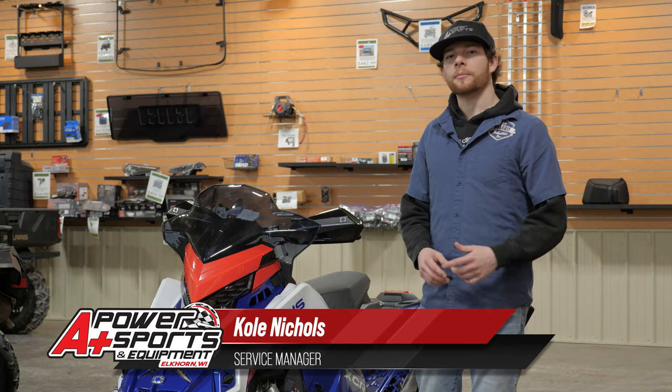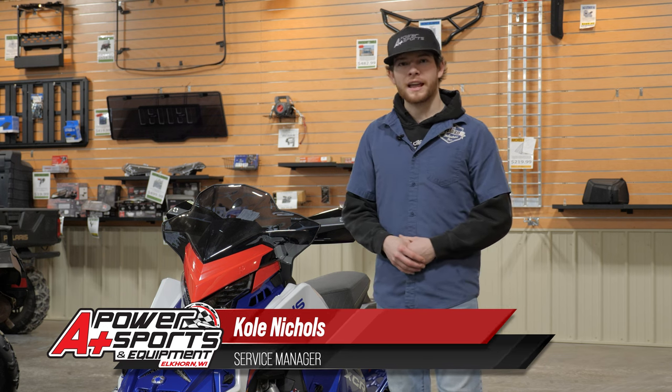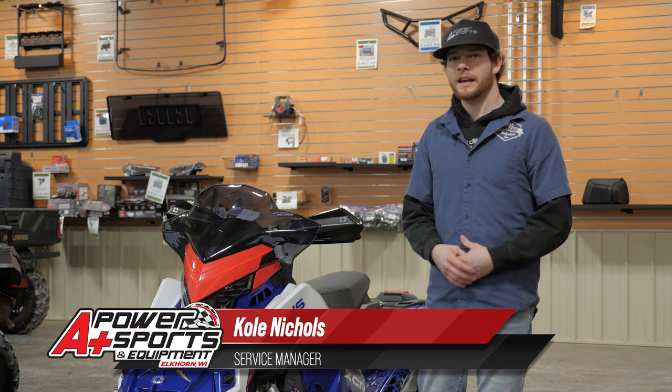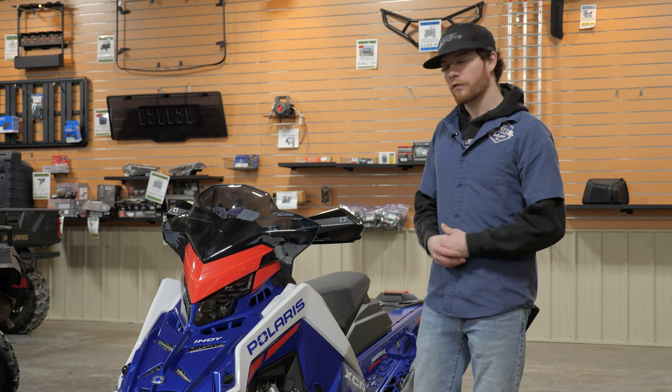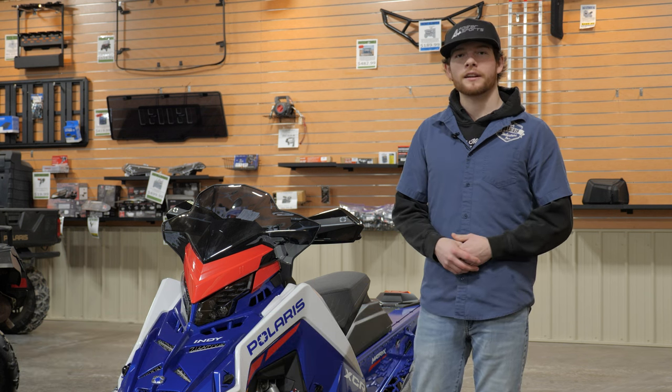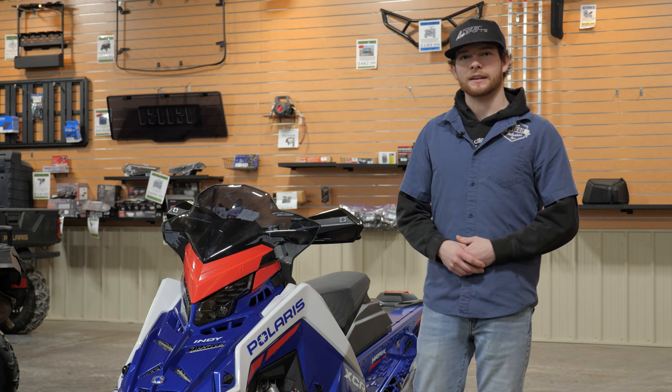Hey everyone, it's Cole from A Plus Power Sports in Elkhorn, Wisconsin. Right now I have a 2022 850 Indy XC sitting next to me. If you just recently purchased a new Matrix model, I'm going to go over a quick once-over — we call it that at our dealership — to give you some tips and tricks on it and how to keep up with maintenance.